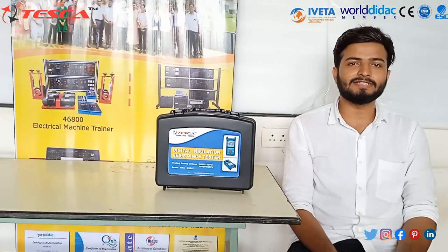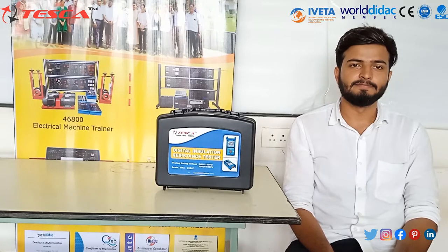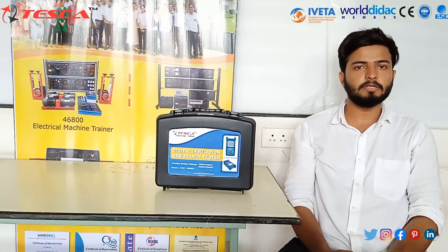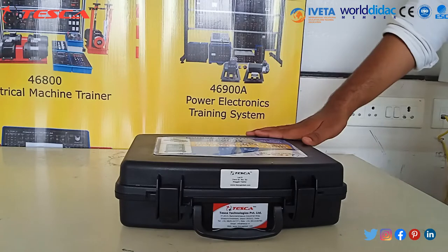Hello guys! Welcome to Tesca Technologies Private Limited. Myself, Ashwadan Singh Bhatti. In this video, we are going to demonstrate about the Digital Insulator Resistance Tester. The order code of this kit is 169958. Let's move to the kit.